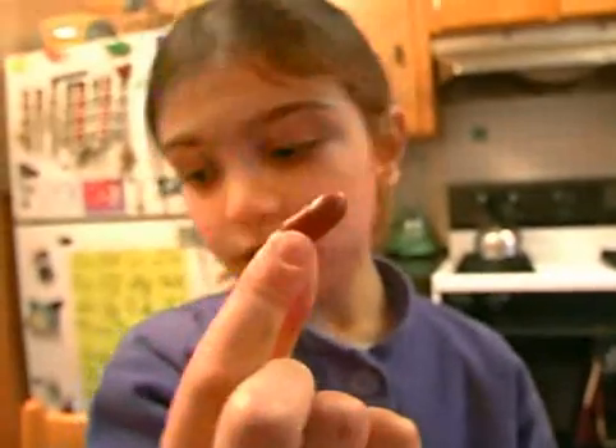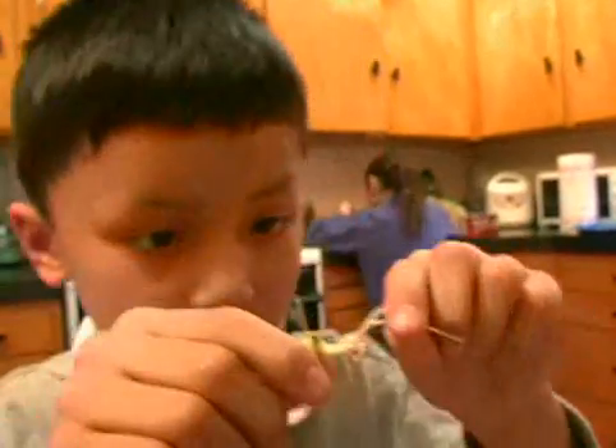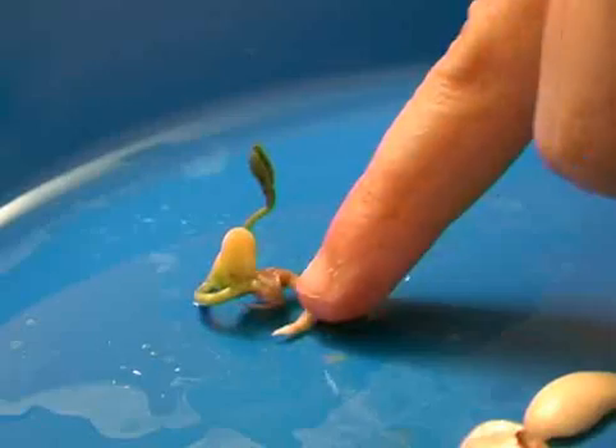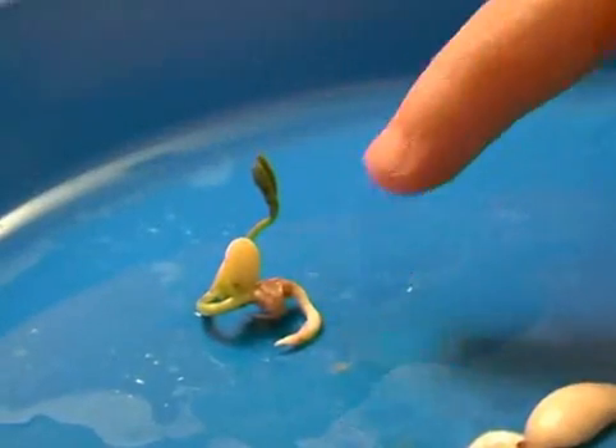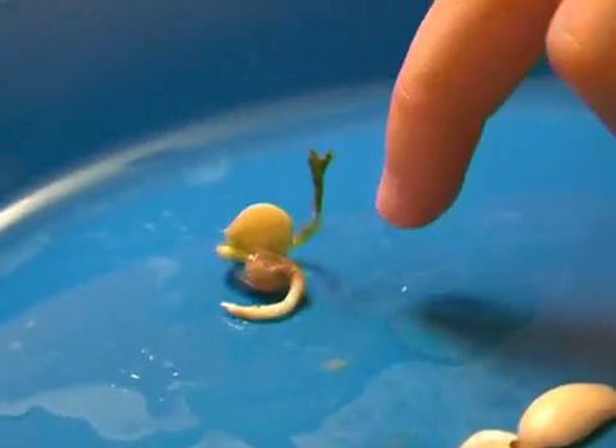This was before the seed went in the water and in the sun and grew. This is after. And this must be its roots. This is one of the peas, and this part looks like the roots of this plant. And these look like the little leaves.